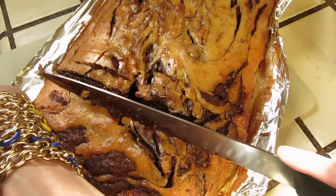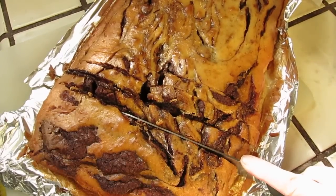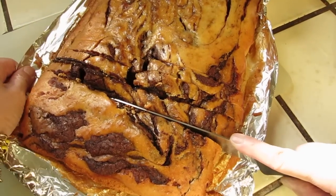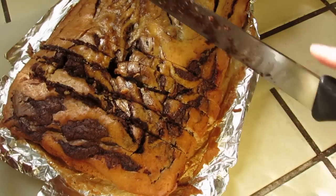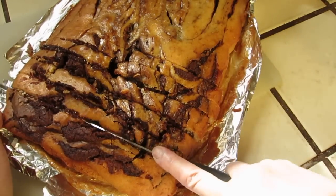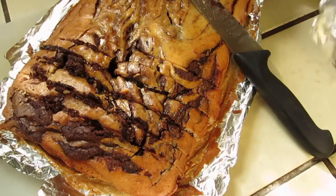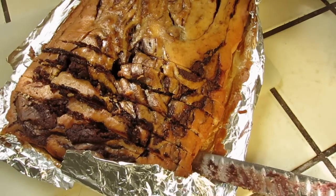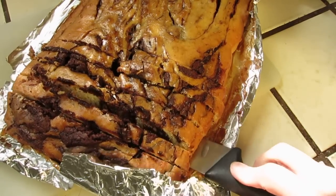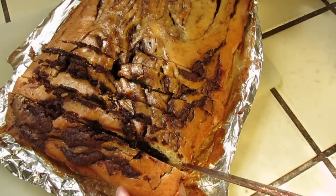It looks quite gooey. Looks pretty, okay.